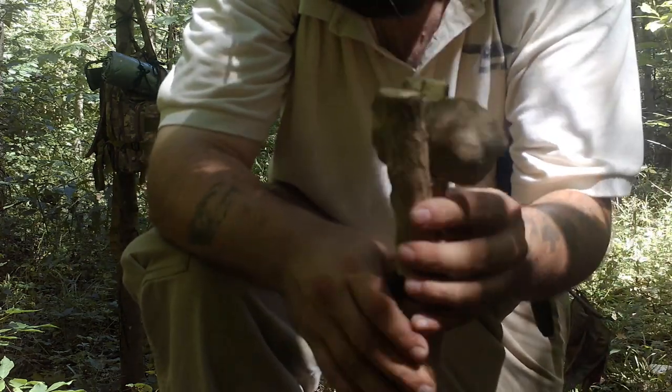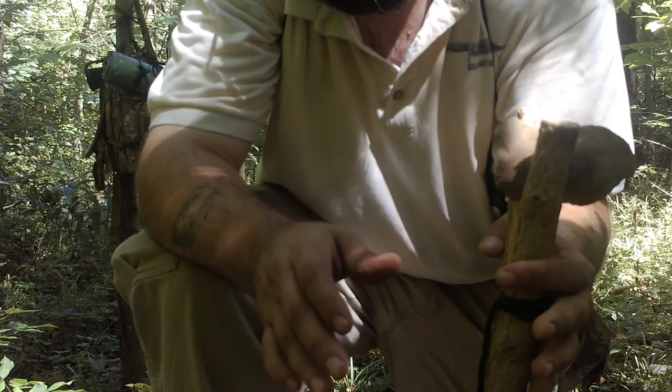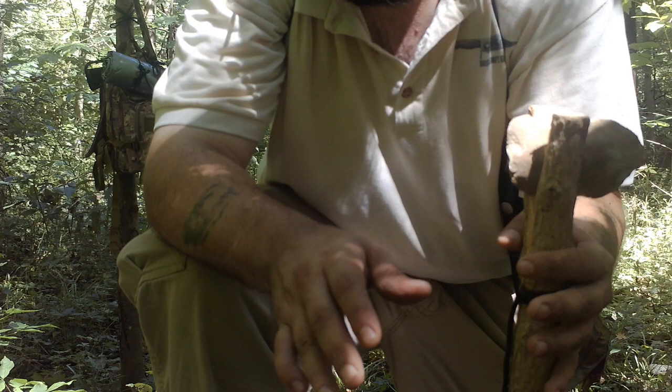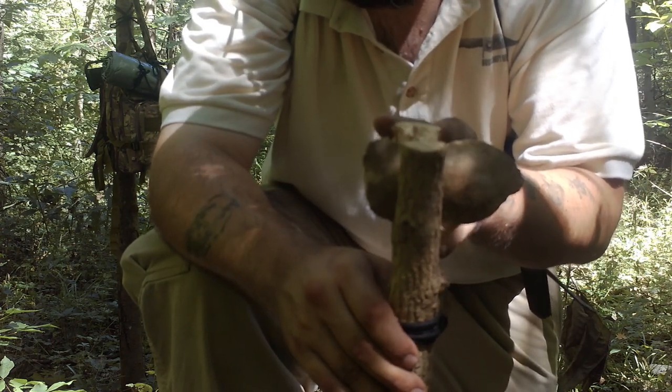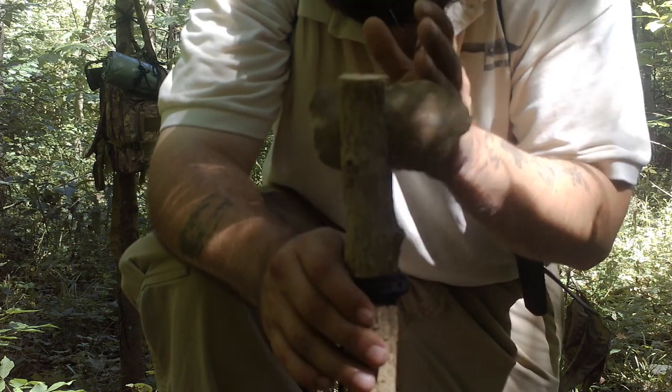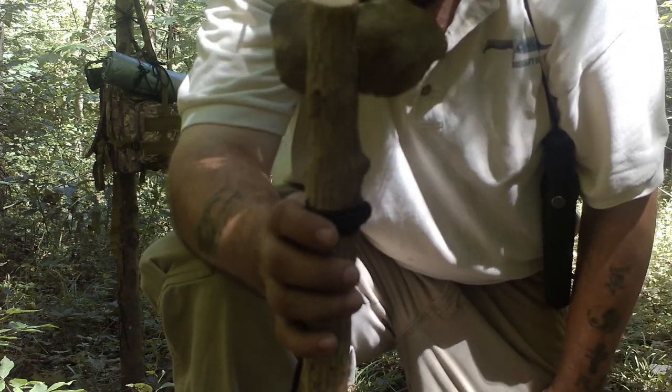The next step is just lashing it up. I'm going to go ahead and lash it — it's a cross latch. I don't know if everybody knows how to do a cross latch, and I wasn't really doing a tutorial on that today, but I'm going to lash it up and then show that this will in fact cut down a tree. It's a good stone axe.